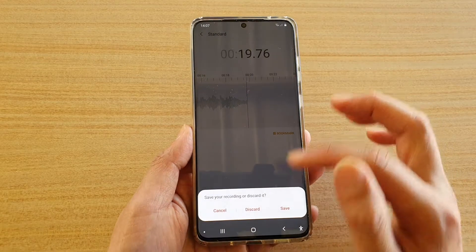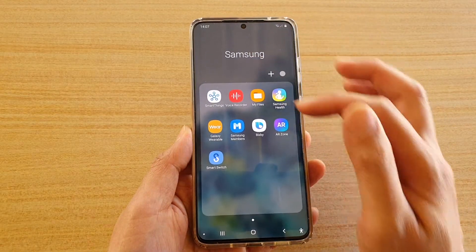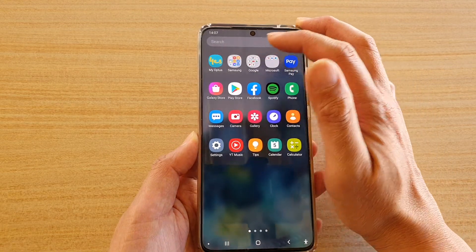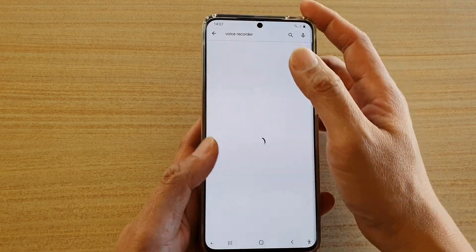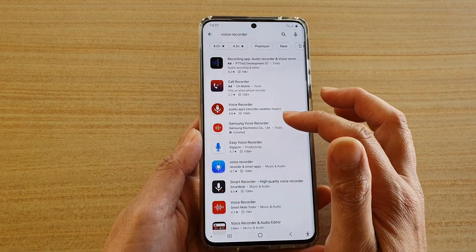If you do not find Voice Recorder in the Samsung folder in the apps, you can go to the Google Play Store and search for Samsung Voice Recorder. Here you can find the Samsung Voice Recorder app and install it on your device.